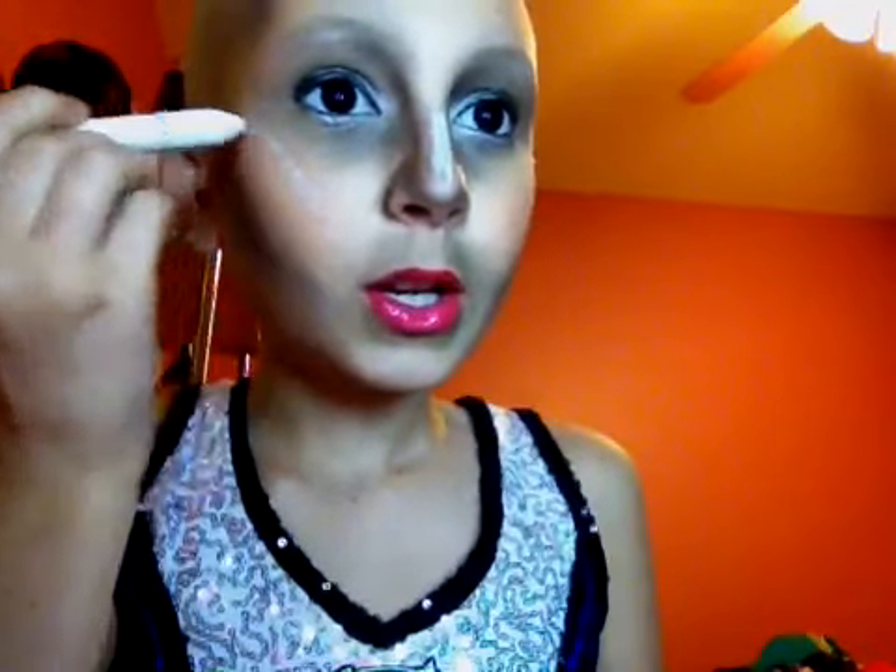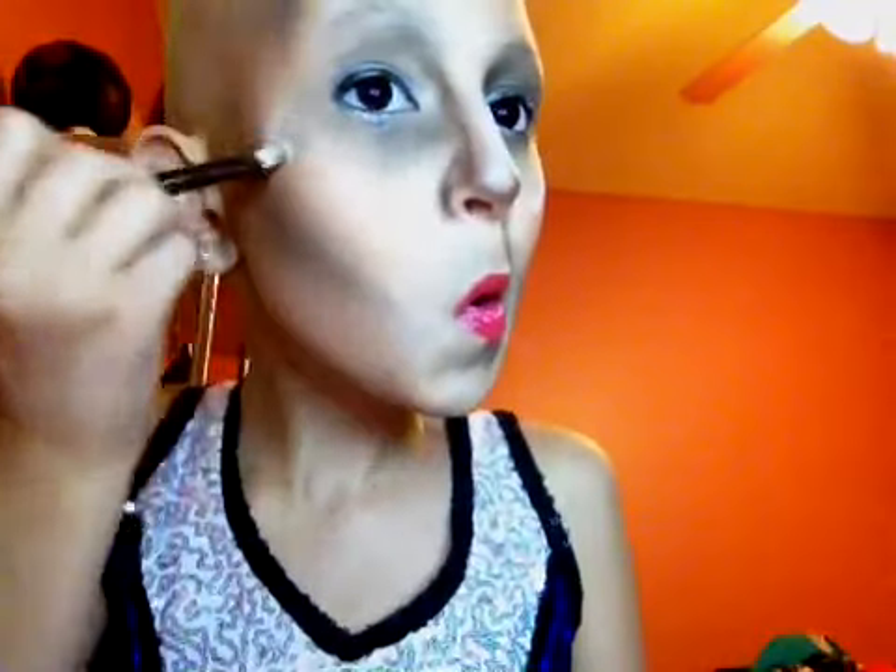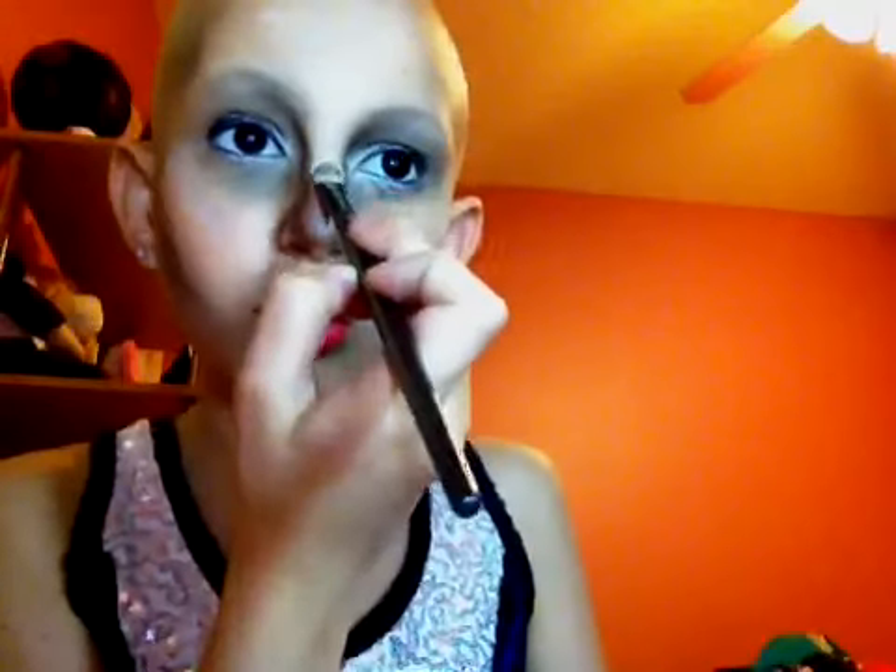Now I'm going to take a white and just go down the bridge of my nose to highlight that, and right here, and then up on my forehead. I'm going to take a foundation brush and blend that out — this is kind of highlighting it. Going down the bridge of your nose makes it more white. Now I'm going to add a white matte eyeshadow — this has a bit of shimmer in it but whatever — a little bit there, there, and there.